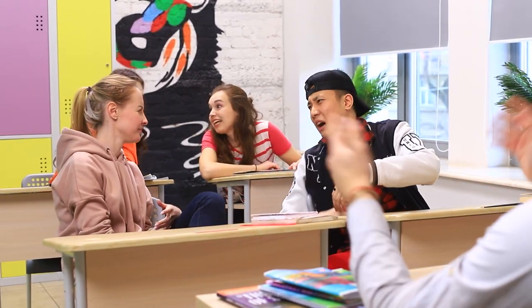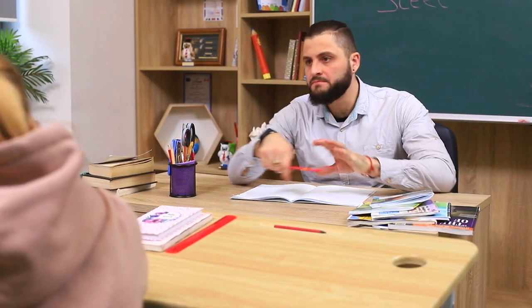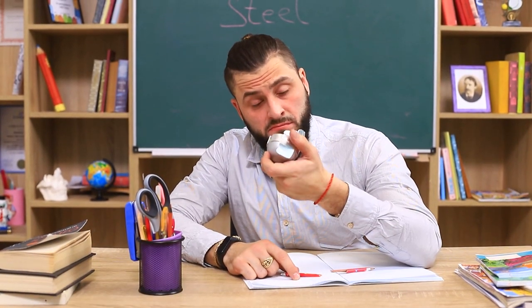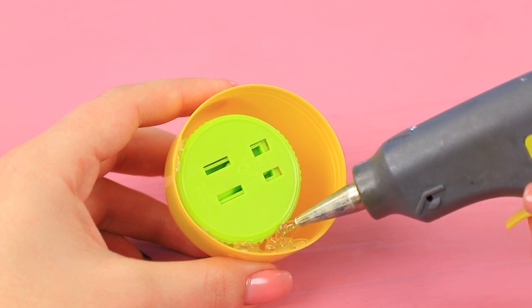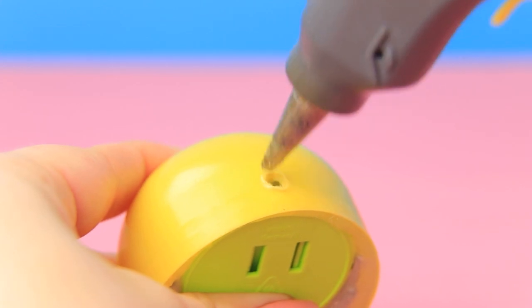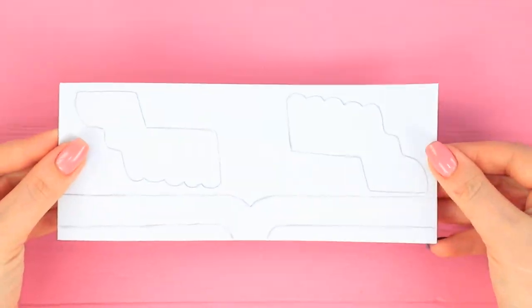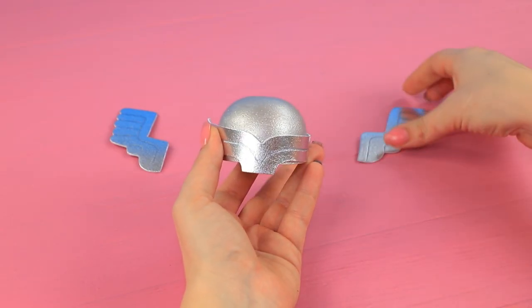Everyone is already tired of studying! Mr. Cosine is trying to calm us down, but nothing is helping — he broke his pencil for no good reason! But Tin has a great idea: Mr. Cosine, take this Thor pencil sharpener! Glue a pencil sharpener into a round fox cap. Fill all the empty space with hot glue. Make a hole for a pencil with the tip of a hot glue gun. Coat the cap with silver acrylic paint. Cut helmet parts out of metallic foam paper. Draw details with a marker and glue them to the pencil sharpener to make Thor's helmet.